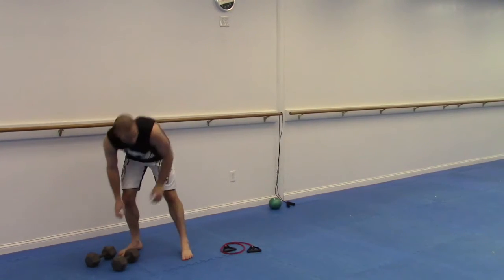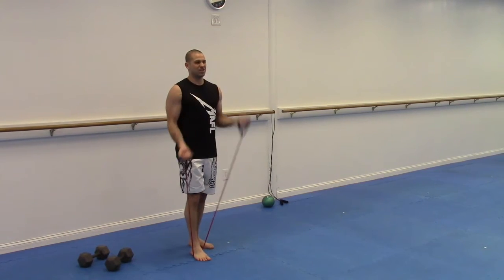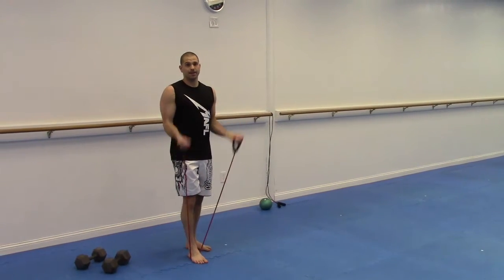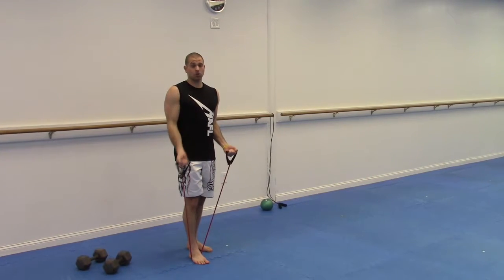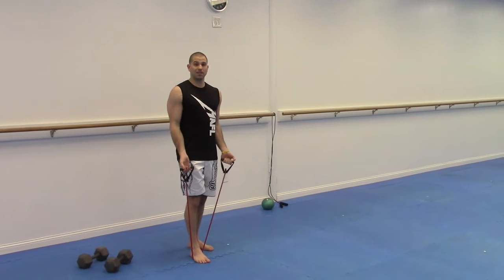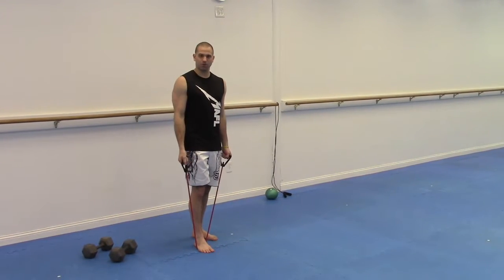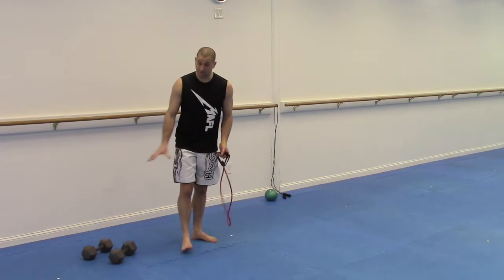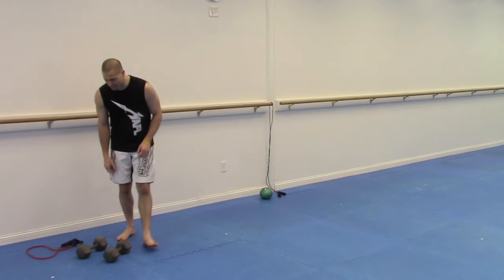Right away, drop those dumbbells and grab the resistance band for a drop set on the biceps — just 30 seconds, alternating as quick as you can. I'm keeping my palms up because with the bands I can't really do a hammer-type curl. That gives the forearms a little extra workout from the hammers, then we finish with the drop set.